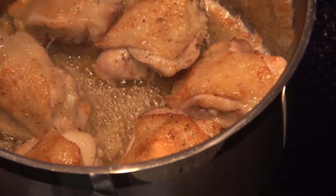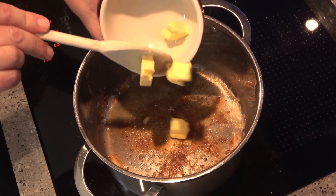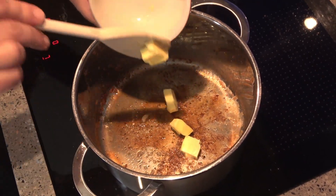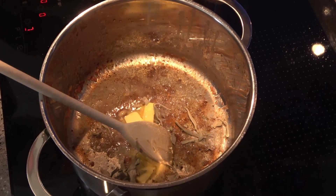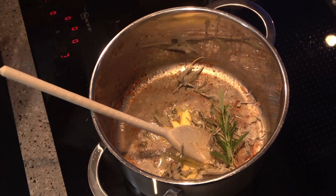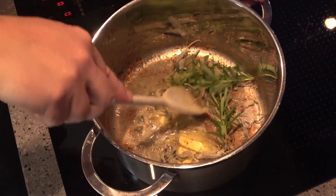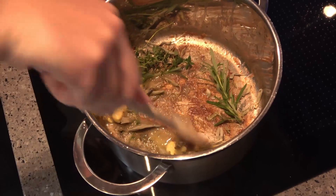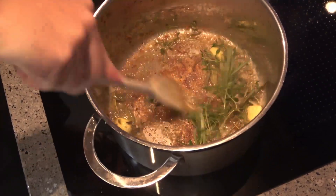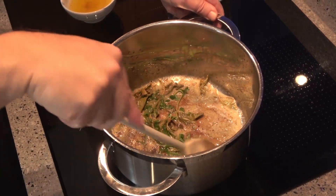Then take out your thighs and drain off the butter. Add a little more fresh butter to the pan and throw in some herbs. I'm using dried whole leaves of sage, a couple of stems of rosemary and two or three sprigs of thyme. Mmm, the smell of the herbs — beautiful.